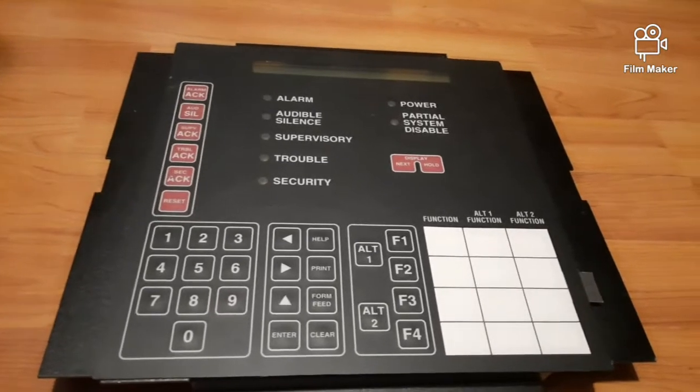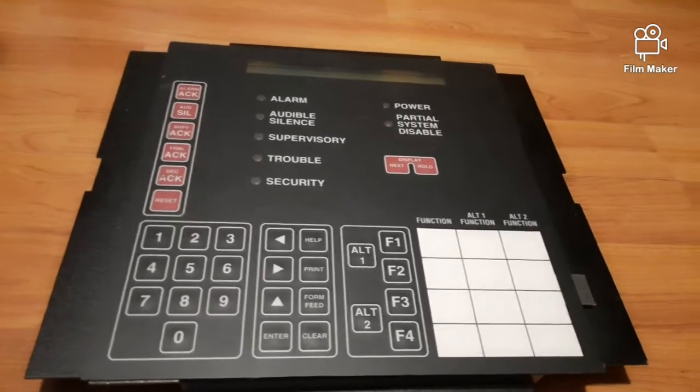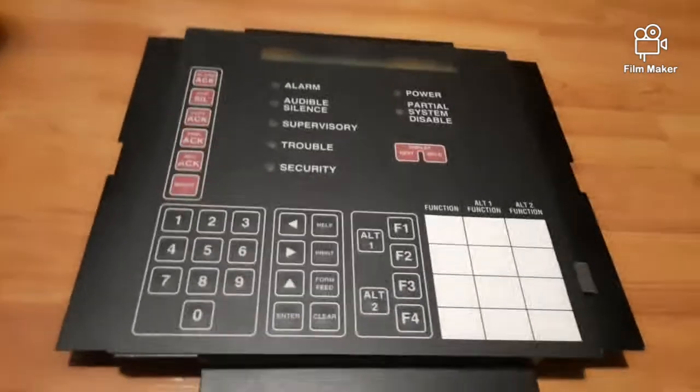My system doesn't really consist of any Siemens Cerberus Pyratronics alarms — it consists of alarms like that thing and that thing, along with other types of alarms.